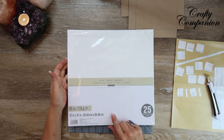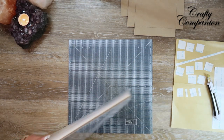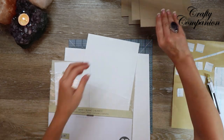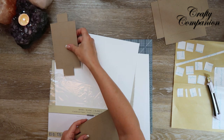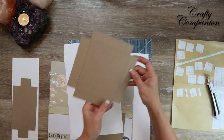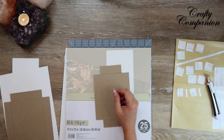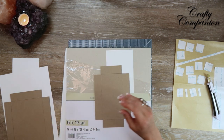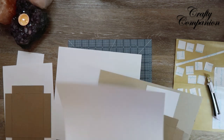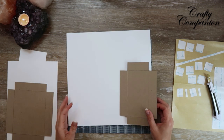Next I'm grabbing 65-pound 12×12 white cardstock by Recollections — I'll probably need two pieces. I might have a scrap from another pack to use for the smaller one. We'll see. Use scraps if you've got them.